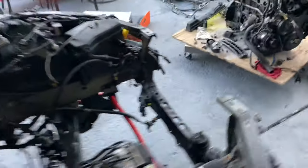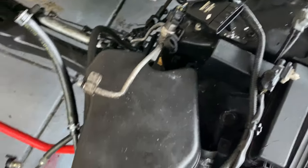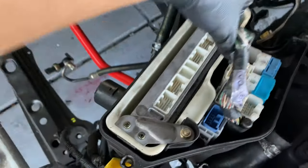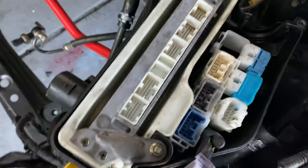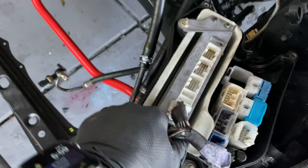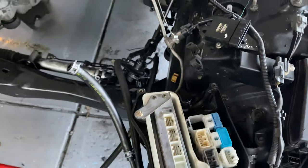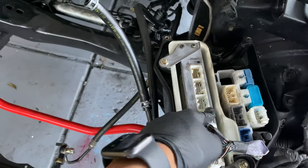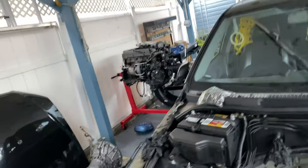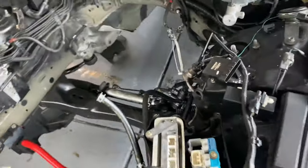I can actually show you what an immobilized ECU looks like because I have one — it's a 2J. As you can see, it has those plugs and there's no plate. Basically, if I were to swap this ECU into another IS, only my key would start it. And obviously you're not getting the key with the motor. Non-immobilized ECU is key — you need that to swap the 1J into this.